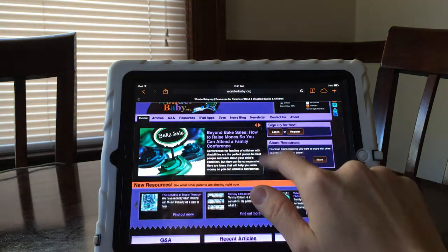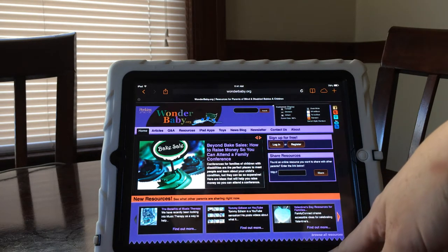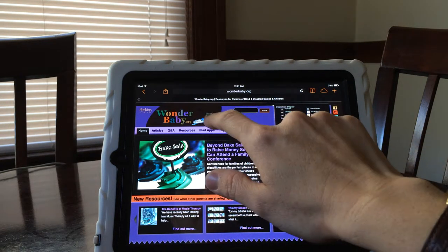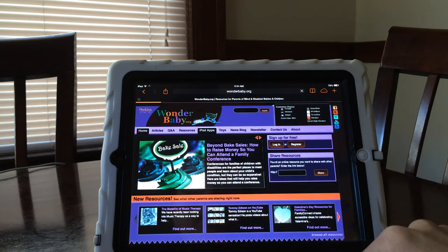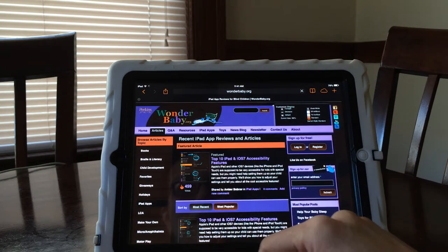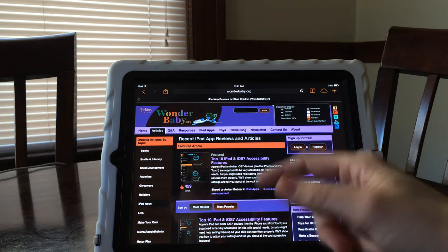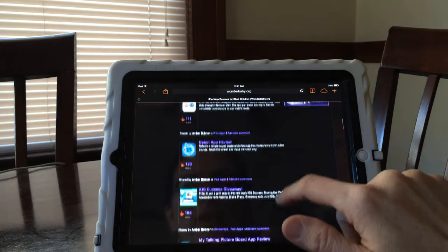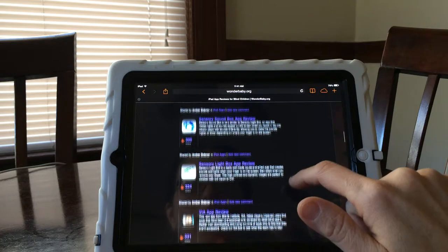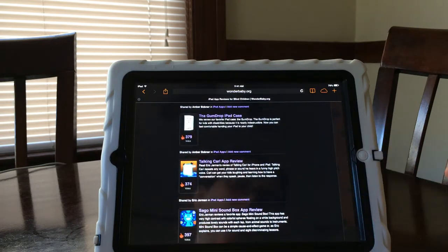I'm going to stay in inverted colors because I think this looks neat — go into Safari and look at WonderBaby.org in inverted colors, I love those colors. If you're looking for more information, go to WonderBaby.org, go to iPad Apps at the top of the page, and you can find our Top 10 iPad and iOS 7 accessibility features where I talk in more detail about what you can do with an iPad to make it accessible. Scroll down and you'll find reviews of our favorite iPad apps that are really good for kids who are visually impaired or cognitively delayed. I hope that helps.